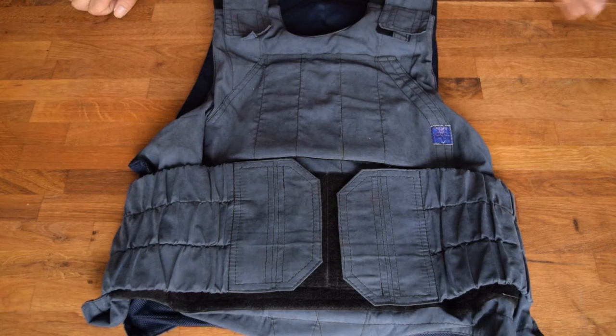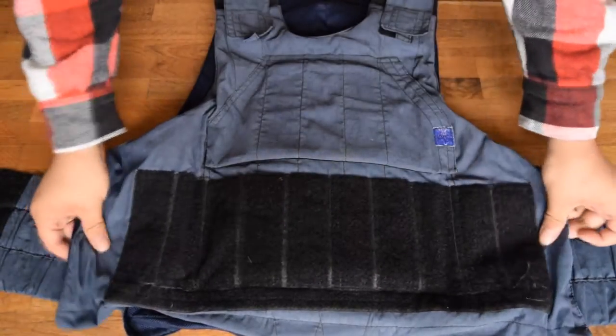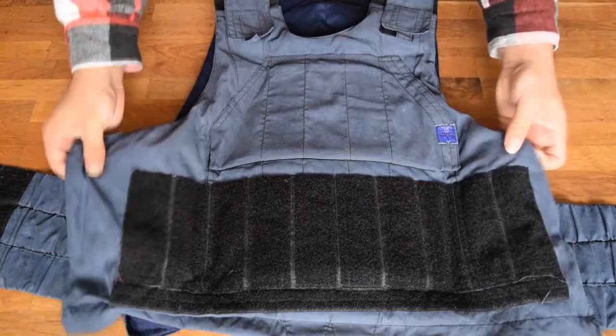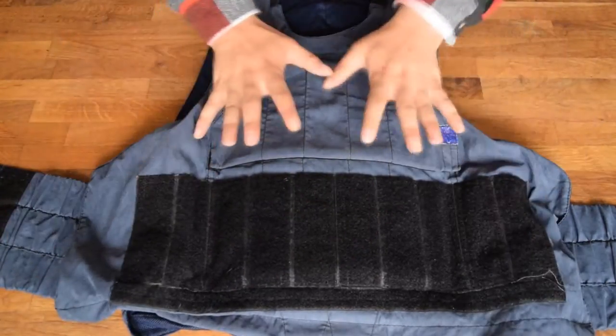This one is pretty much a typical Fort Defender 2 design, I would say. You have the Velcro here, the whole space here. If you think it's a little loose and flappy here, it's because it's missing Kevlar, so therefore it's loose and not fully filled.